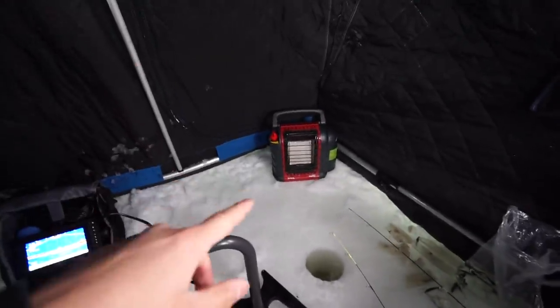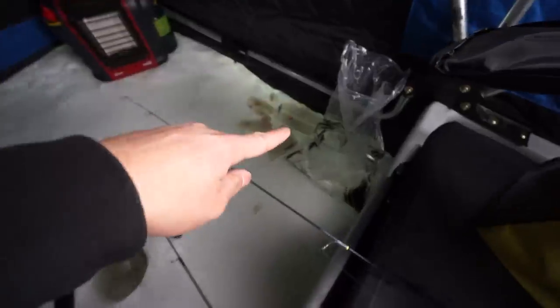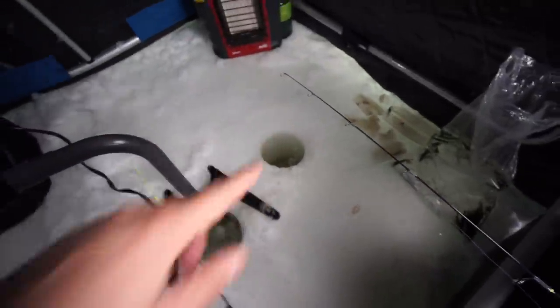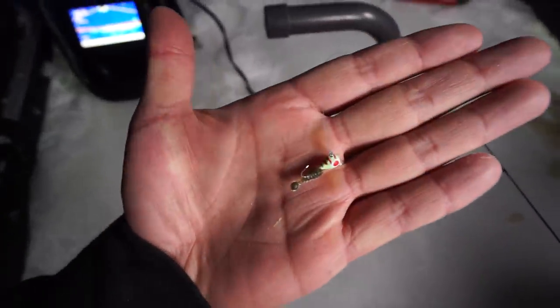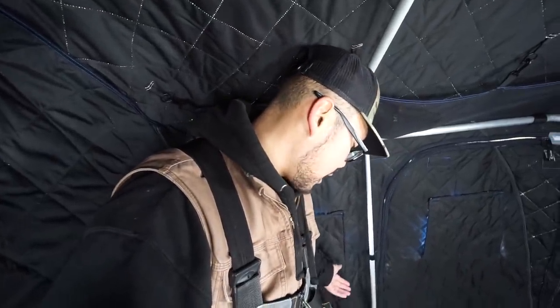Alrighty folks, we are all set up. We got the heater — haven't turned it on yet because it's actually pretty warm in here. Got the holes drilled. Got a separate hole for my Panoptix. I already sent a line down — I have some minnows over there on a dead stick. Garmin in this hole, and I'm going to be jigging out of this hole with just a little frostbite tungsten to get a feel and see what's in here. We're fishing in about 20 feet of water and I'm getting some arcs down there, so I'm excited to see what they are.